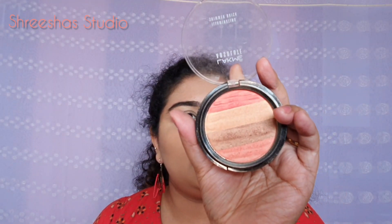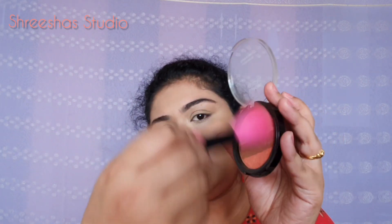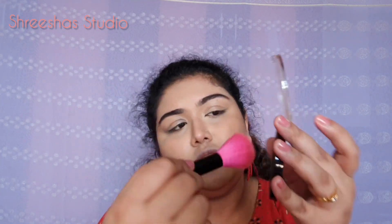For blush, I am taking the Lakme Shimmer Brick in the shade Coral. Taking a fluffy brush, swirling and mixing all the colors together, and applying it on the cheeks. This has a shimmer in it, so be careful — don't go with a heavy hand.